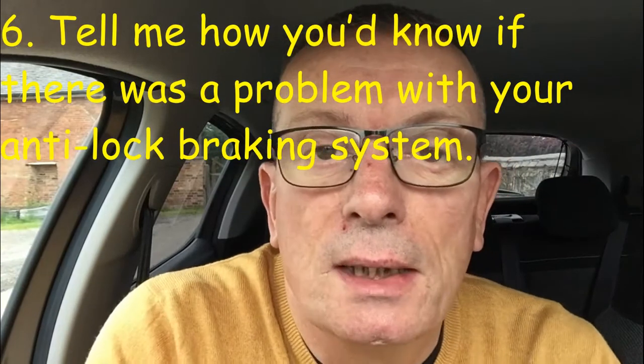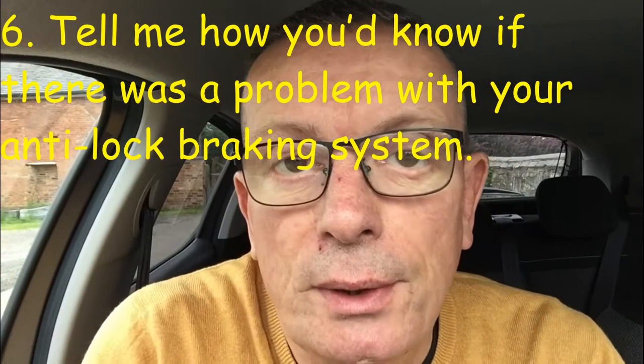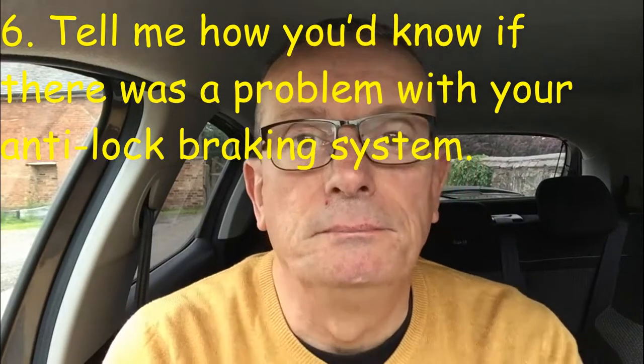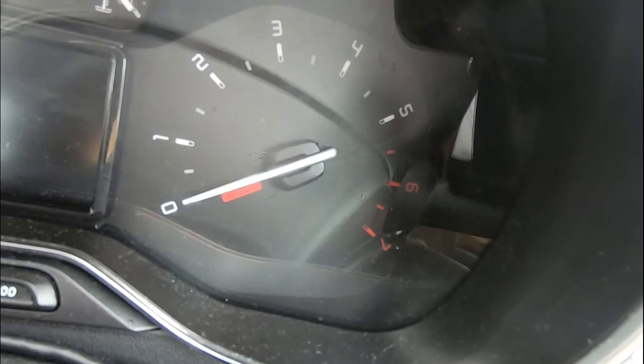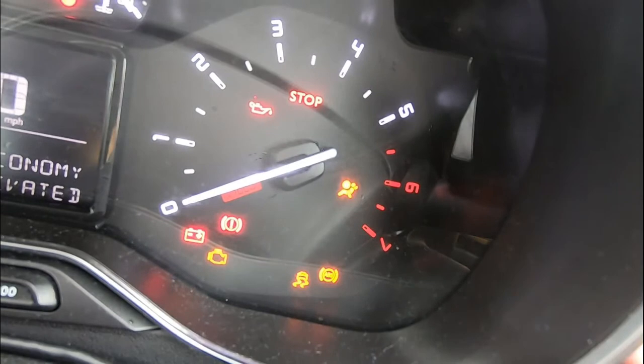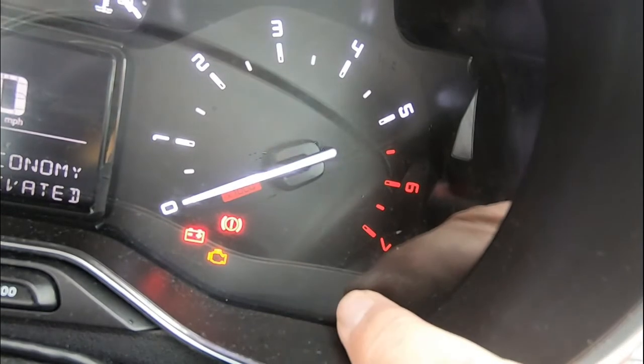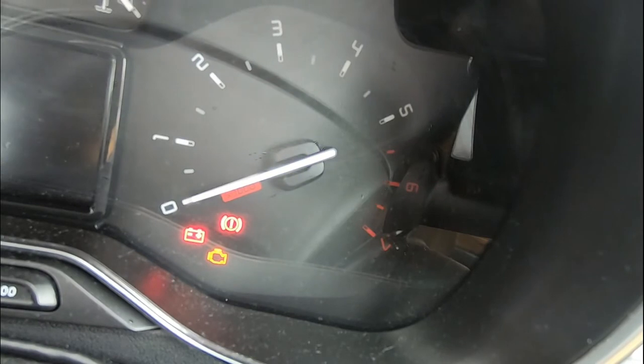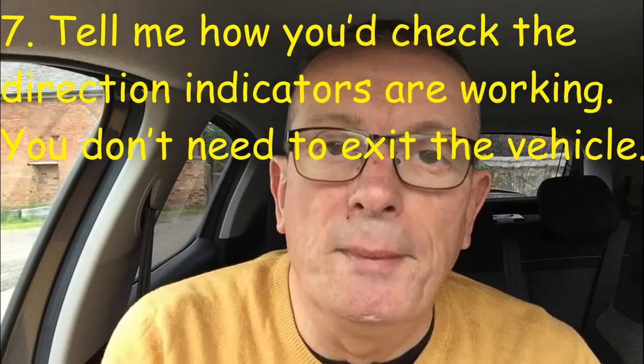Tell me question six: how would you know there's a problem with your anti-lock braking system? To check the ABS is working, when you turn on the ignition you'll see the ABS warning light. If it goes out, as it has done here, you know the anti-lock braking system is working.